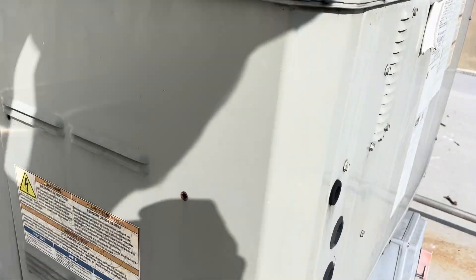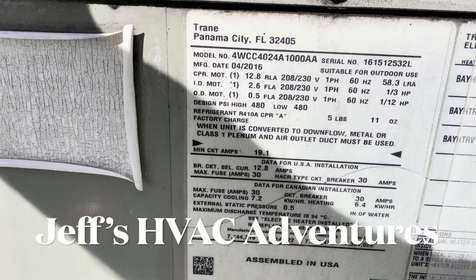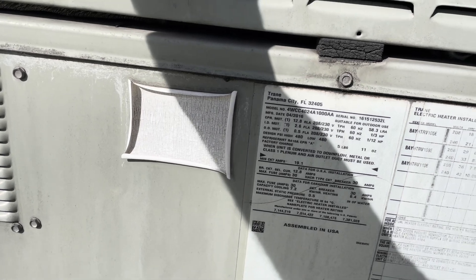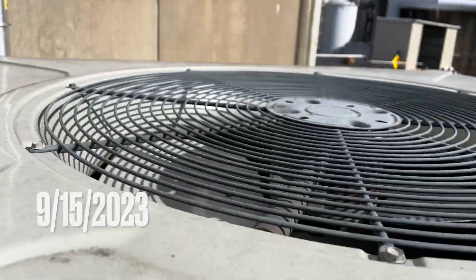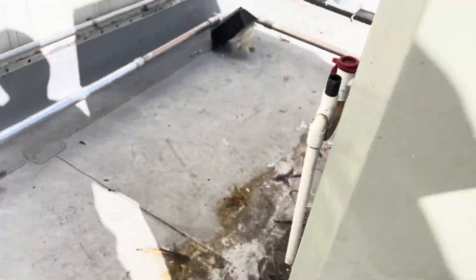We got an American Standard package unit here they say isn't working, here at a chicken plant in Delaware. A lot of noise going on so bear with me. It's not running at all — nothing. I don't think I hear a blower or anything.